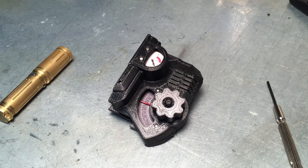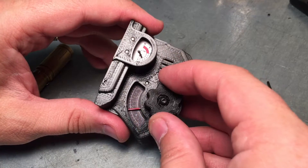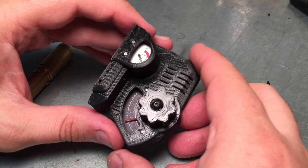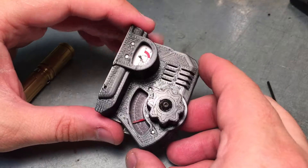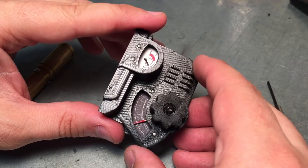Hey folks, welcome to prototype number two of the radio knob mechanism from a functional Pip-Boy 3000 MK4. This is just a chunk of the Pip-Boy done up on an FDM printer as a prototype. Final parts will be done in a high quality SLS 3D print.